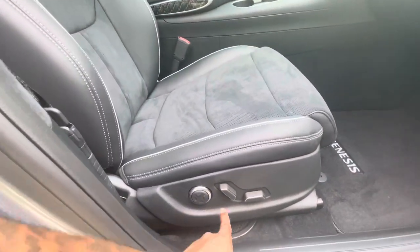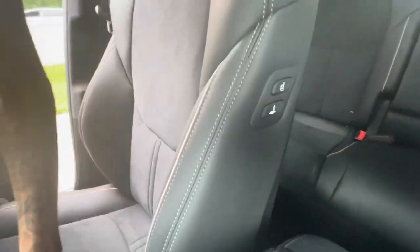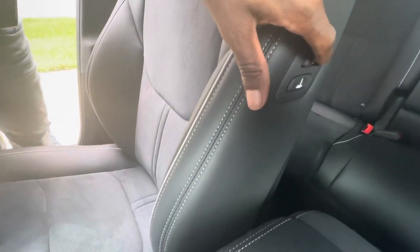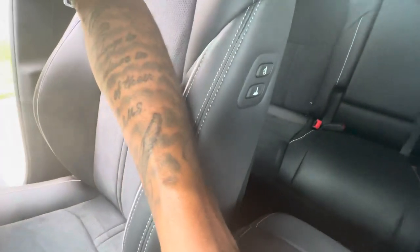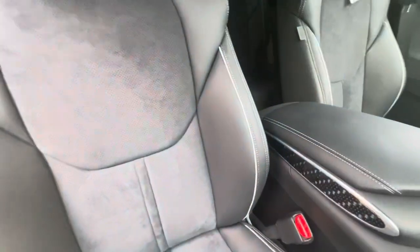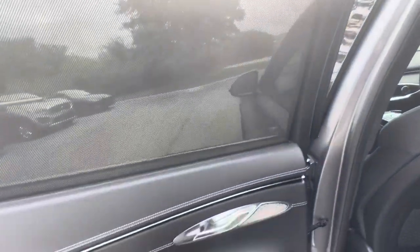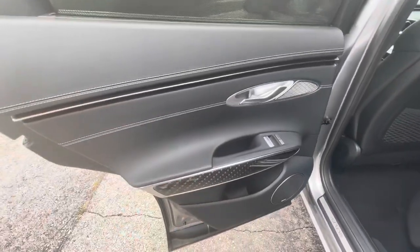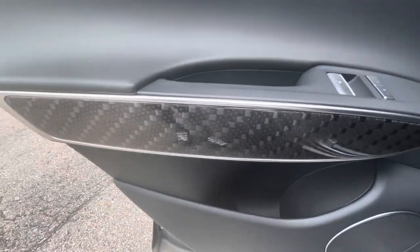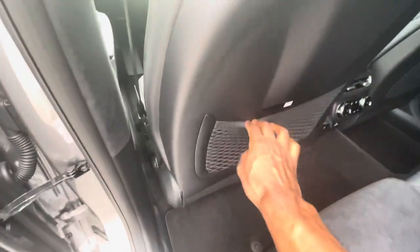There are seat controls here to move it up, backwards — and another set of controls on the other side too, which is easier for the driver. Getting to the back seat: you've got the LATCH anchor for car seats — this is a family car, don't get it twisted. That door panel design is gorgeous. Genesis badging on the door, aluminum trim, not illuminated. Alcantara in the back as well, and a cargo net.